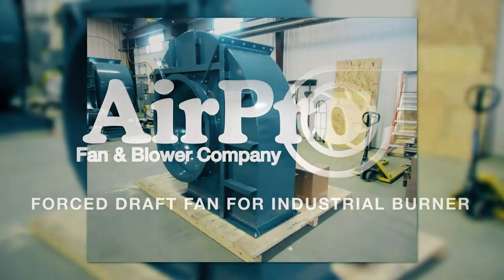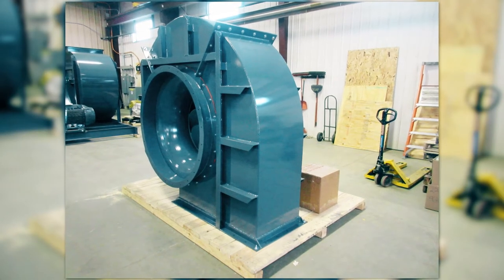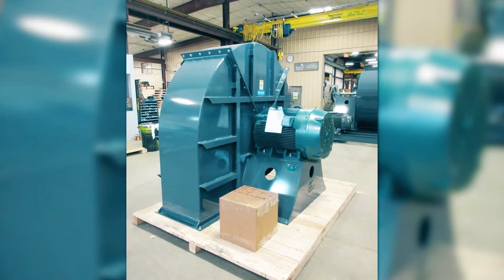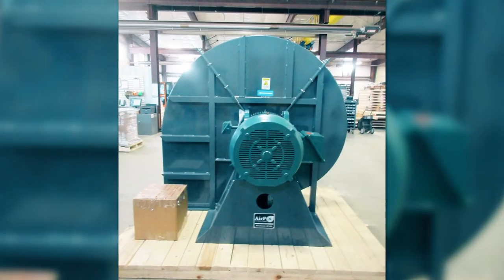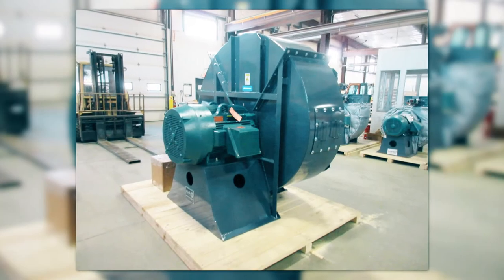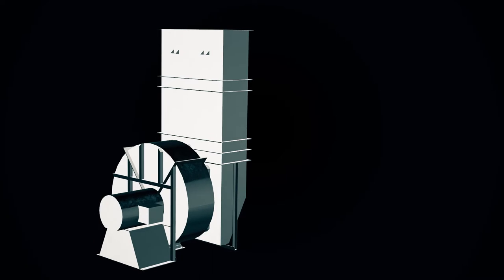Force draft or FD fans are often used to push ambient air through industrial burners. These burners preheat the air to increase efficiency within a boiler system. Multiple industrial burners and force draft fans are available, and we recently supplied an FD fan package for a wind box packaged burner.